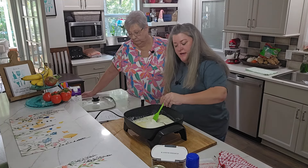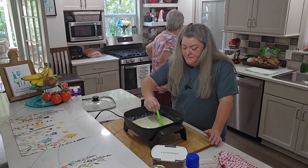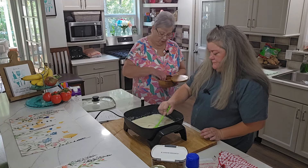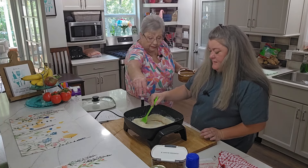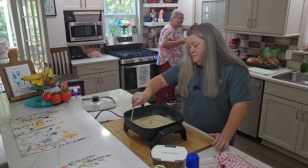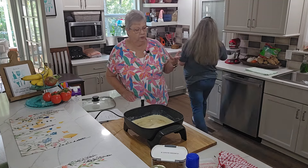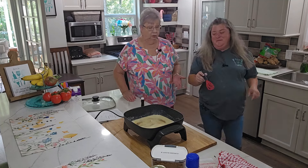Okay, and we're going to add a pinch of salt — just a pinch of salt. That salt kind of cuts through; it brings out the sweetness, whether it's sweet or savory. Stephanie, this already smells divine.